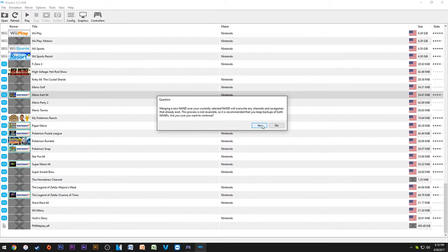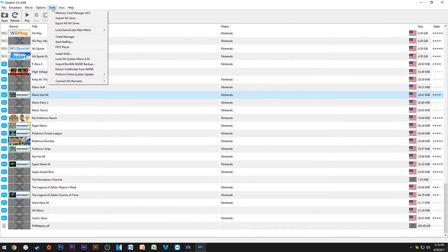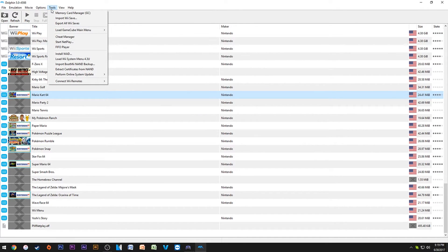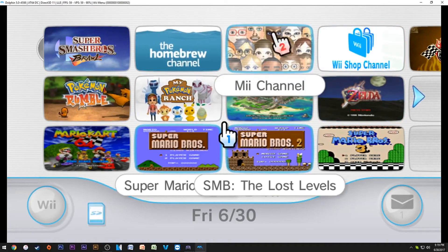Go to 'Import Boot Mii NAND Backup,' find your nand.bin file, and import it — should take a few seconds. Then go back to Tools. It'll say something like 'Load Wii System Menu 4.3' or possibly a weird format if it came from a virtual Wii on Wii U. If it's something messed up, reinstall the WAD for the system menu that I'm leaving in the description — that should clear it up.